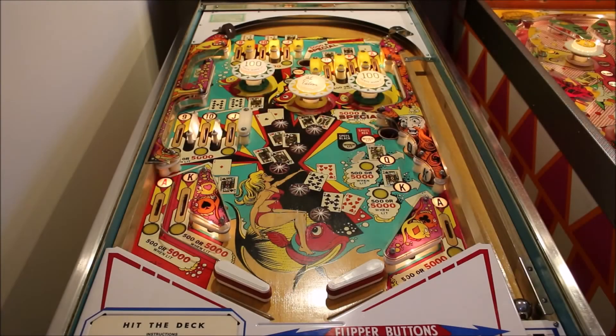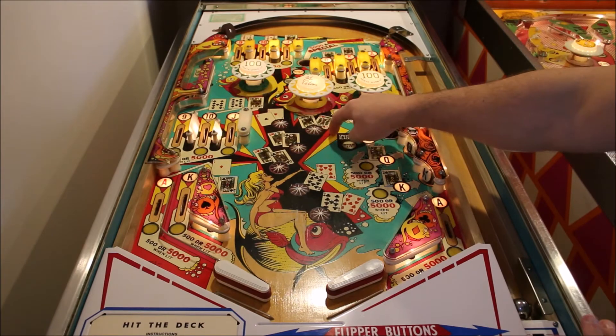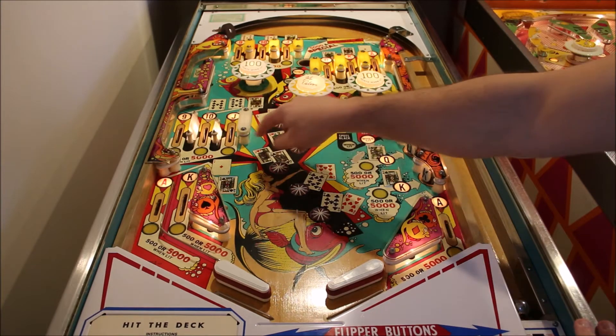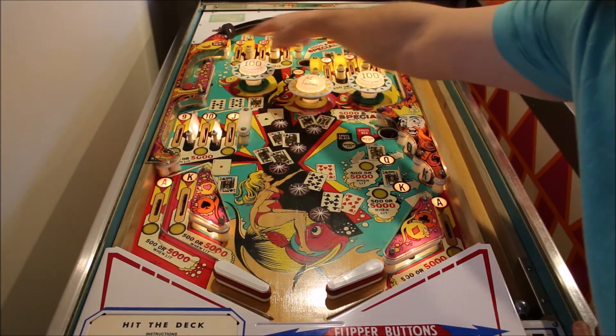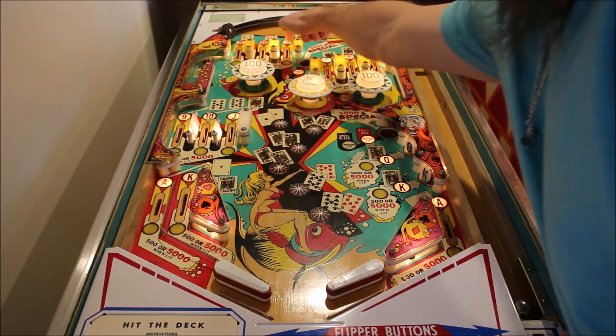Let's start out by looking at the playfield here. As you can see, there are six red cards and six black cards that you have to complete. Each time you get a pair, it will light a thousand rollover button here, and also light 5,000 that will rotate between these yellow lights here and these yellow lights up here at the top. The object of the game basically is to complete a pair.